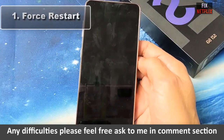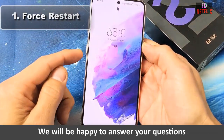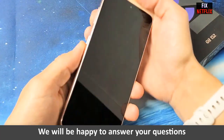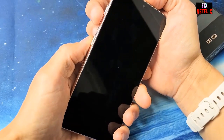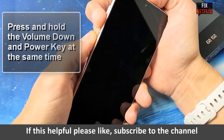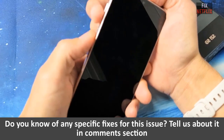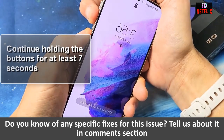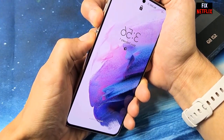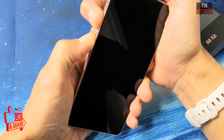Force Restart: In the event that your Galaxy S21 won't turn on, you might need to force it to restart. Firstly, press and hold the volume down button and power key at the same time. Continue holding the buttons for at least seven seconds, and finally, when the phone vibrates and the Samsung logo appears, release both buttons.